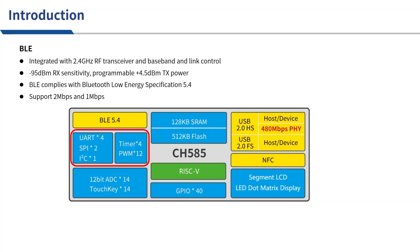Common peripherals are also readily available, including UART, SPI, I2C, Timer, PWM, and a 12-bit ADC.